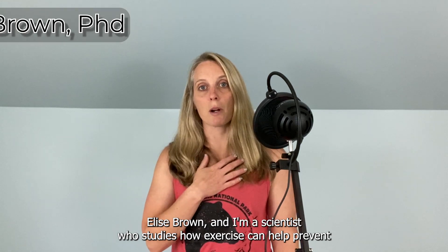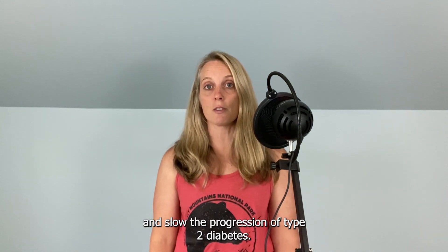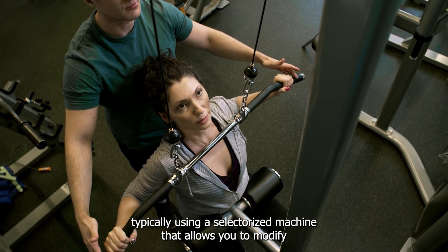I'm Dr. Elise Brown, and I'm a scientist who studies how exercise can help prevent and slow the progression of type 2 diabetes. Although a traditional lat pulldown is performed at the gym typically using a selectorized machine that allows you to modify the resistance by moving a pin in and out of the weight stack,